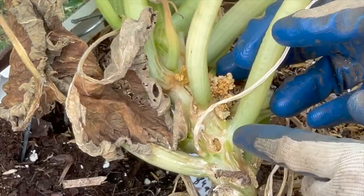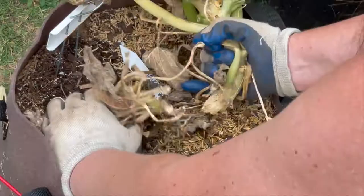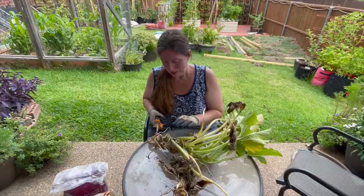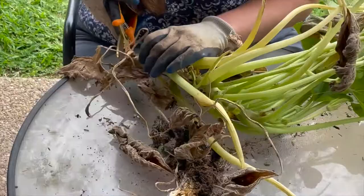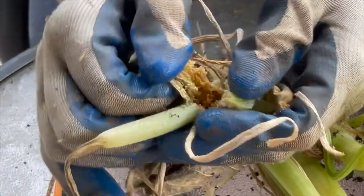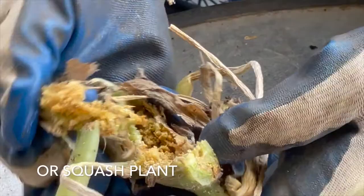So we're going to see if we can dissect this and find squash vine borers. We're just going to pull this zucchini out. We're going to cut this open and you can see how they just burrow in and basically rob the plant of water and kill your zucchini plant.